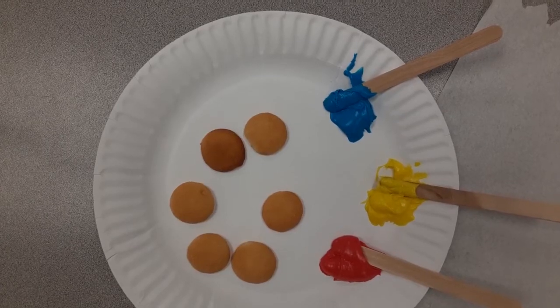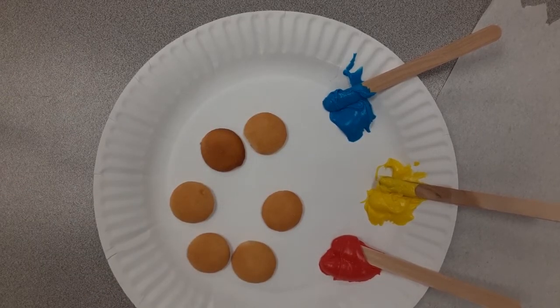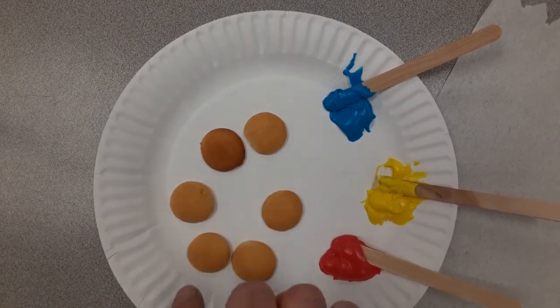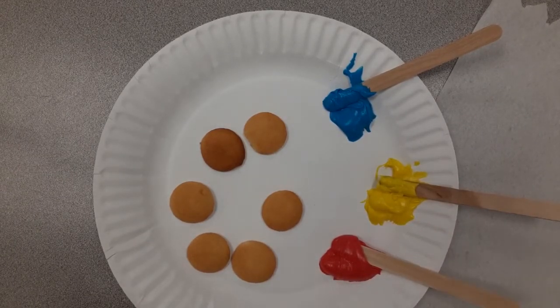Okay guys, I'm ready to get started. I have everything that I need. I have my six cookies because we have six colors. Let's count them together — one, two, three, four, five, six. I have a paper towel and I have three colors of frosting with a popsicle stick to mix them.